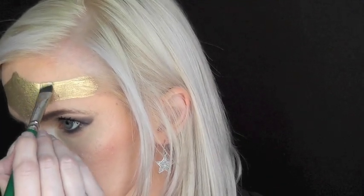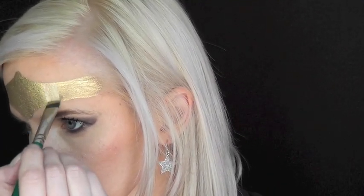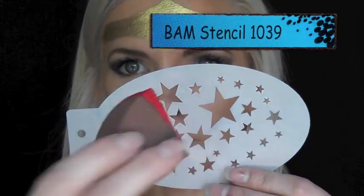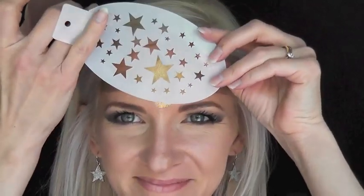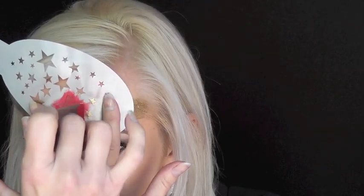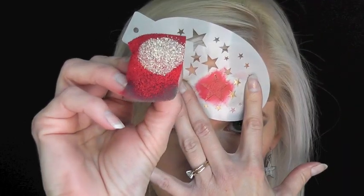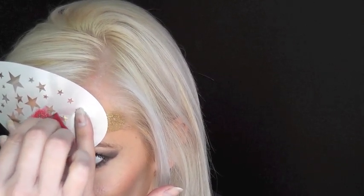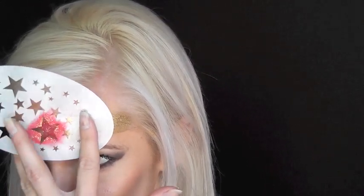Using a half-inch flat brush, I'm going in with some TAG pearl white to make a reflection line in the crown. Now I'm going to be using the largest star in the BAM stencil 1039 with some FAB fire red loaded up onto a sponge, and I'm just going to sponge in the star shape and try to get it right in the center of my head. I picked up some iridescent cosmetic glitter on my sponge, and without moving the stencil, I'm just going to add it to the star shape.